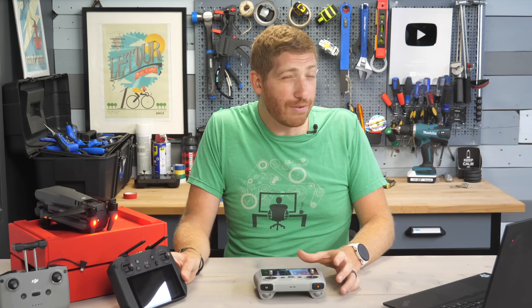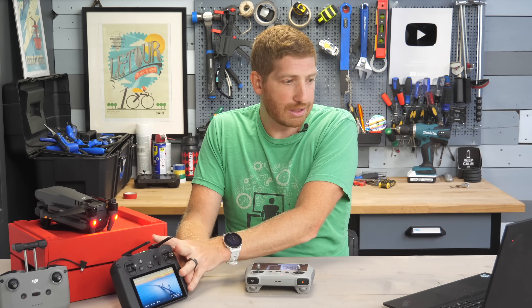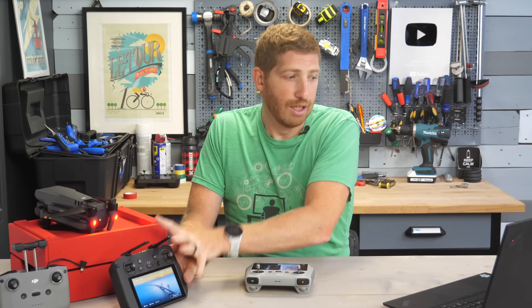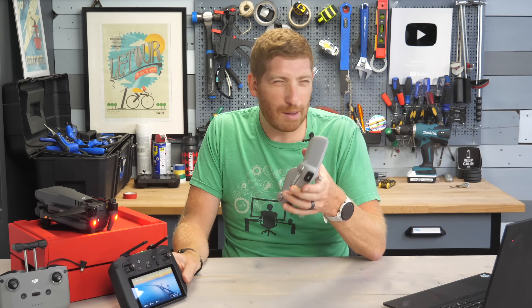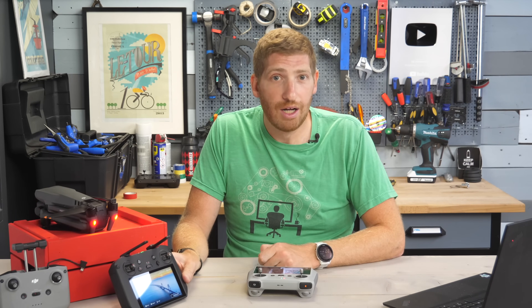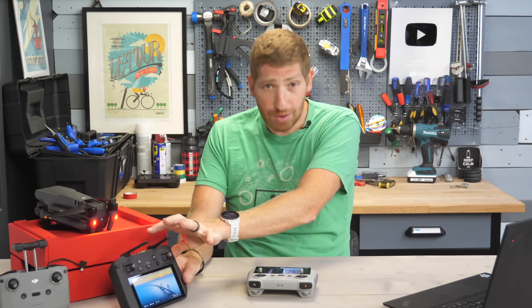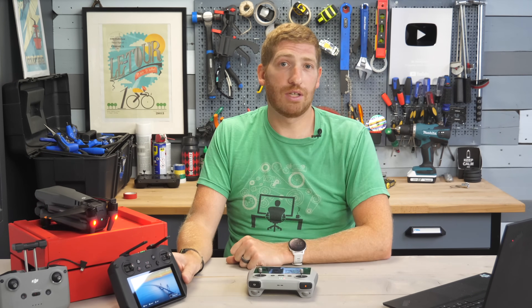The really big ticket difference between these two is that you can install third-party apps on the RC Pro but not on the DJI RC. Because the RC Pro is an Android phone, you can install additional apps on it. It also has more storage — 32 gigs built in — while the RC has just 8 gigs, with only about 2 gigs actually usable. You can put a micro SD card in the RC, but you can't install apps onto it.